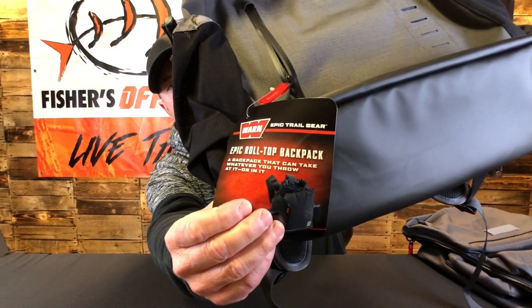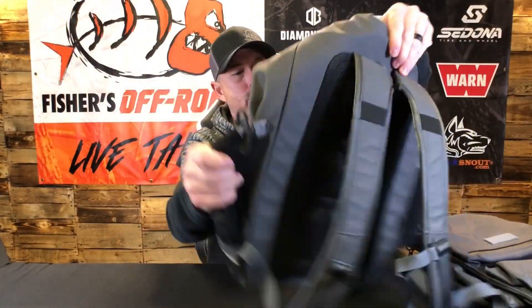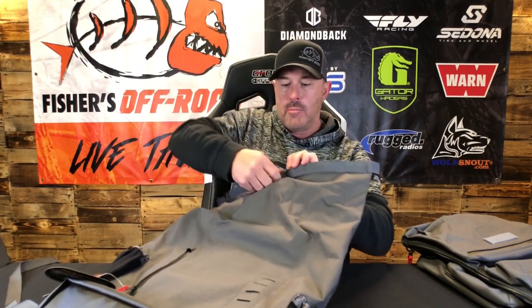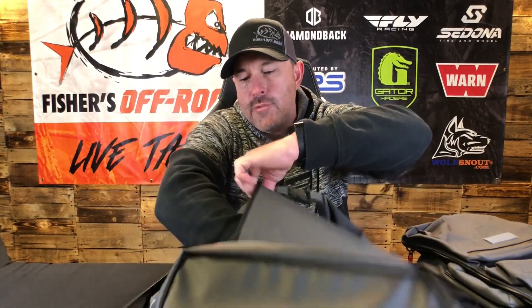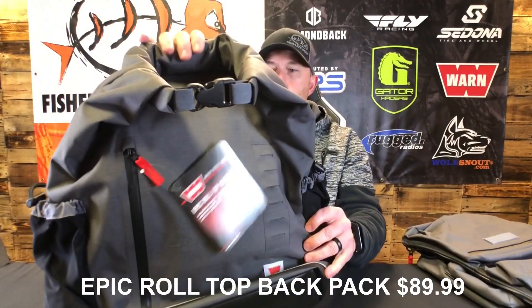This is the roll top backpack. This is really nice if you're getting back in the middle of nowhere and you've got some stuff you want to take along. It's got a padded back, straps, drink holders, and this one rolls up just like a water bag so you can put all your gear in here. The zippers are rubber coated so you don't have to worry about water, dust, or anything messing up the zippers.